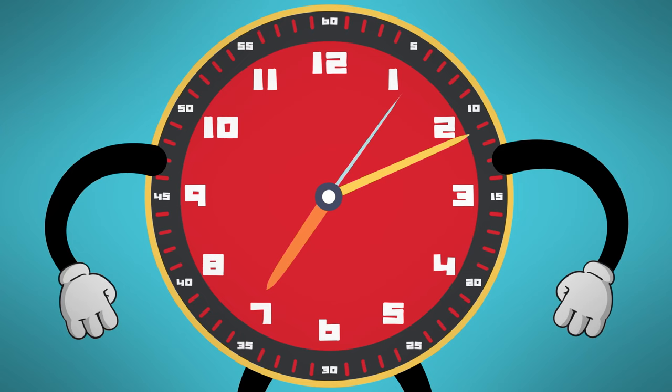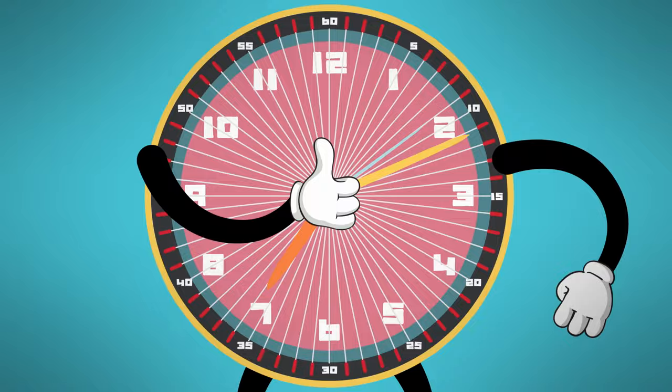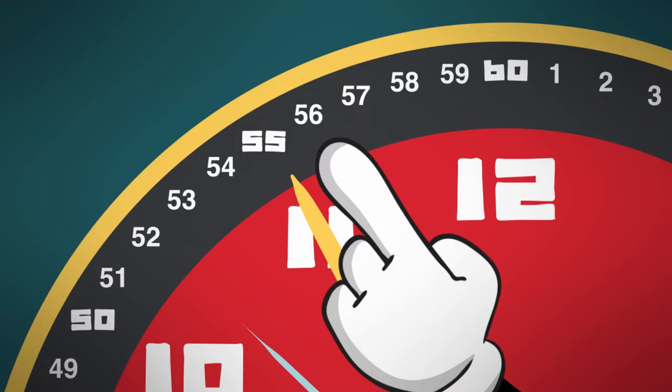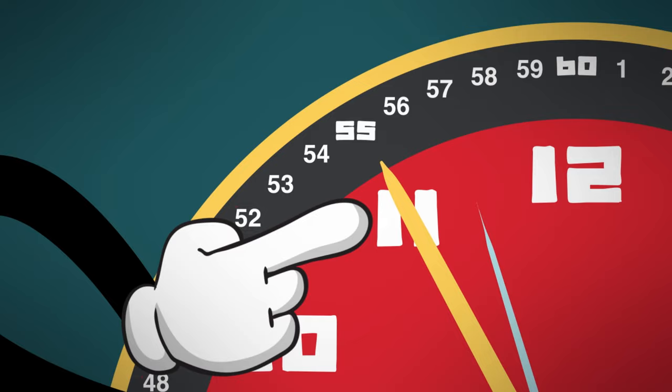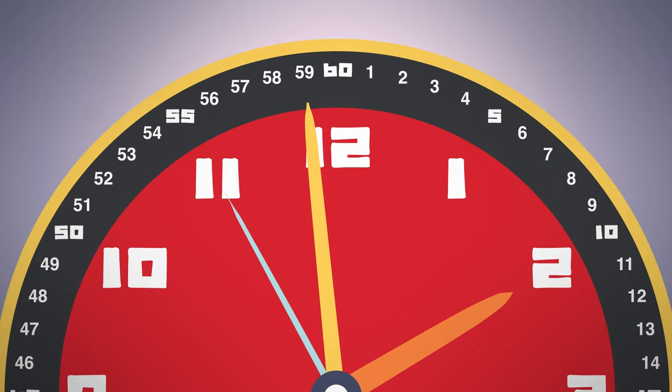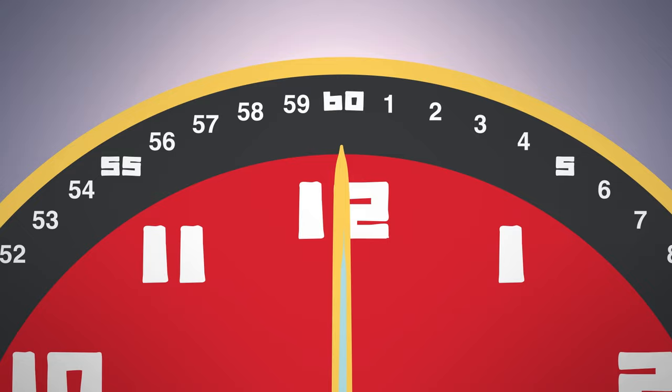You gotta use every line if you want to tell the time. Minute hand, round the clock, minute hand goes around. After it's 1:55, it will be 1:56. Take a look where the minute hand is pointing as it ticks. Tick-tock, tick-tock, tick-tock — every line is a minute, and an hour's got 60 minutes in it. After 1:59, it will be time for 2 o'clock.